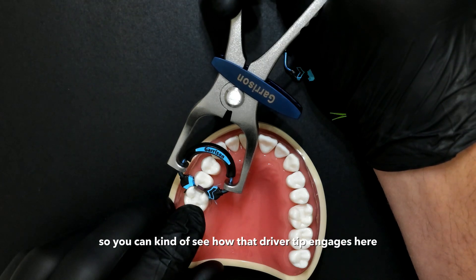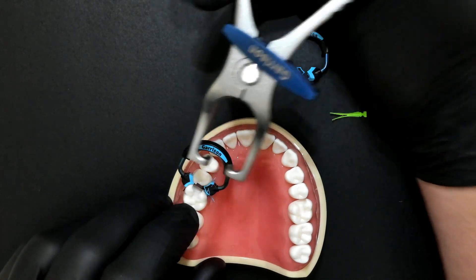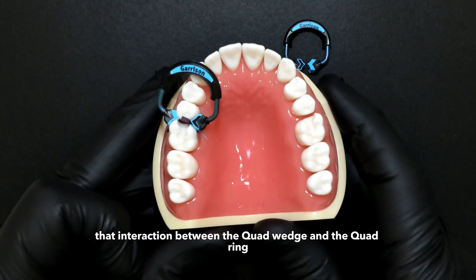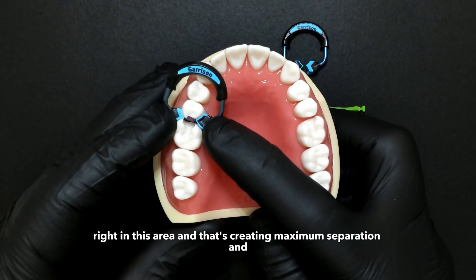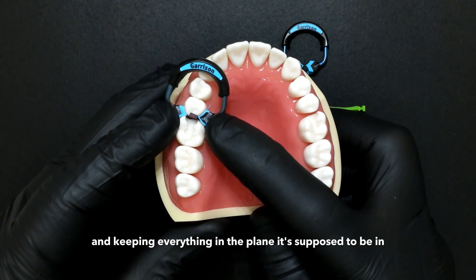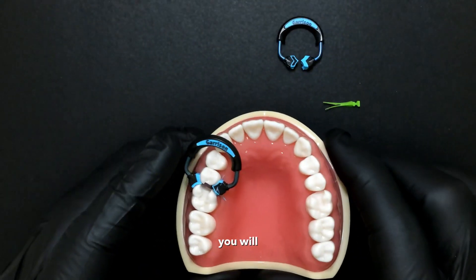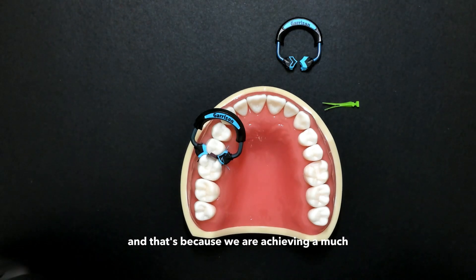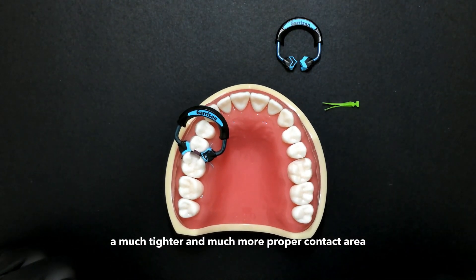These wedges are flexible and designed to engage with the driver tip of the quad ring — you can see how that driver tip engages here. When we release it, the interaction between the quad wedge and the quad ring puts the force of that ring right where we need it, creating maximum separation and keeping everything in the proper plane. You'll notice when using this system that you'll need stronger matrix forceps to remove the bands, because we are achieving a much tighter and more proper contact area.